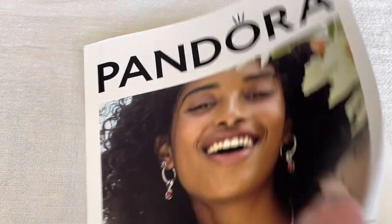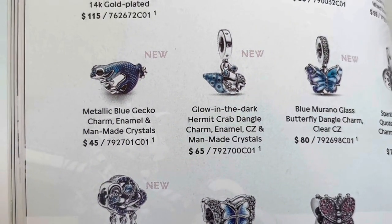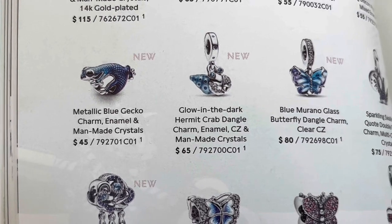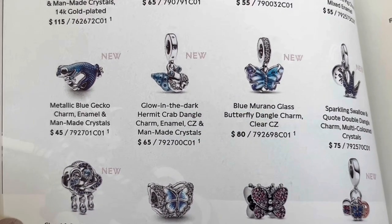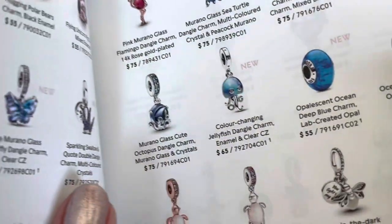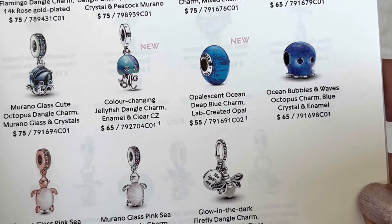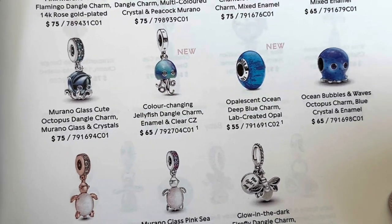Opening up my Pandora catalog, the first charm is this metallic blue gecko. He is such a cutie, and next to him you can see the hermit crab and the butterfly that was recently released. On the other side is the opalescent ocean deep blue charm, and he's next to the new jellyfish.